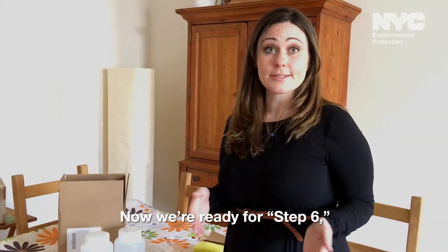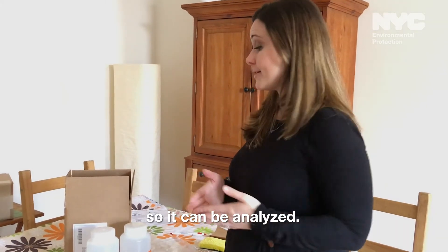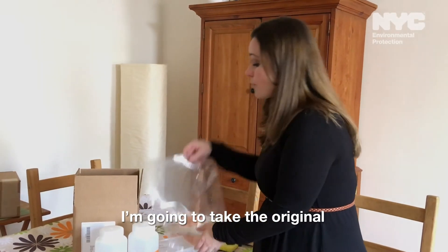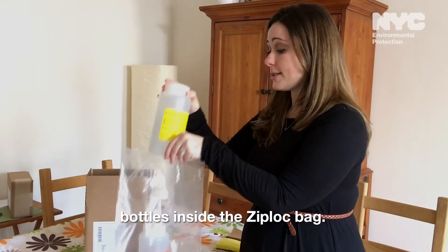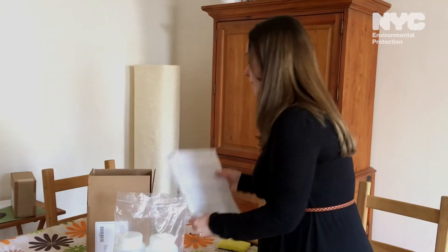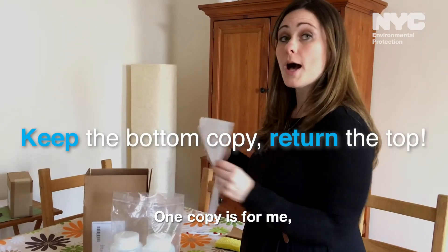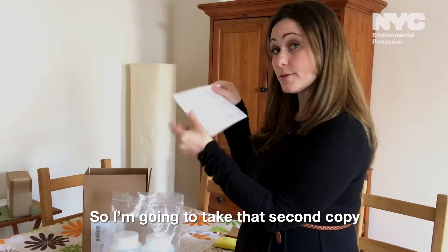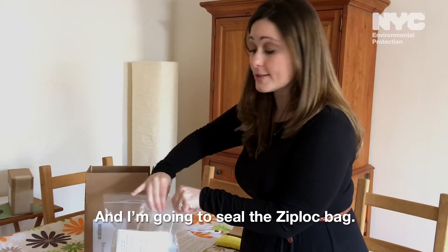Now we're ready for step six, which is explaining how to return your sample back to the laboratory so it can be analyzed. I'm going to take the original Ziploc bag and put the bottles inside it. Then I'm going to take the chain of custody form — this is a carbon copy, there's a second page: one copy is for me and one copy is for the laboratory. So I'm going to take that second copy, put it inside the Ziploc bag, and seal the Ziploc bag.